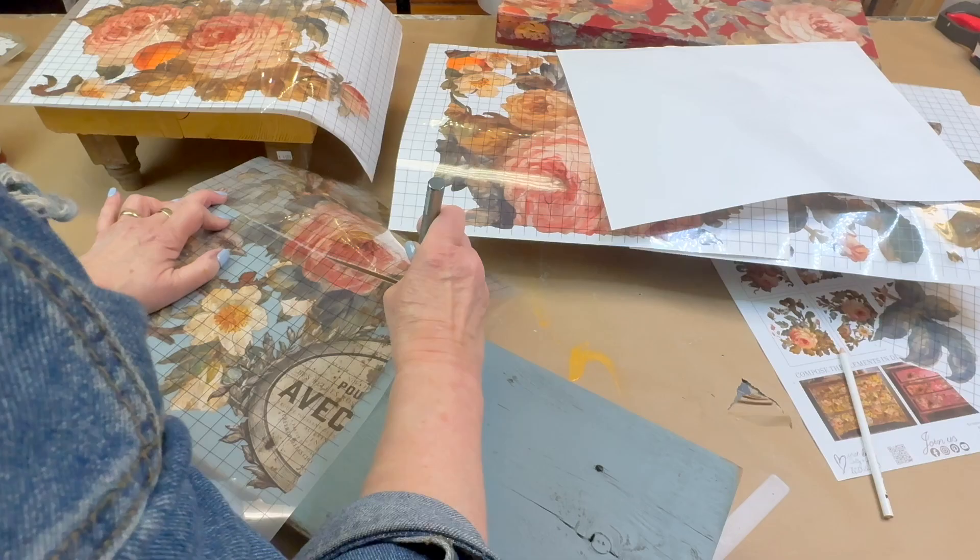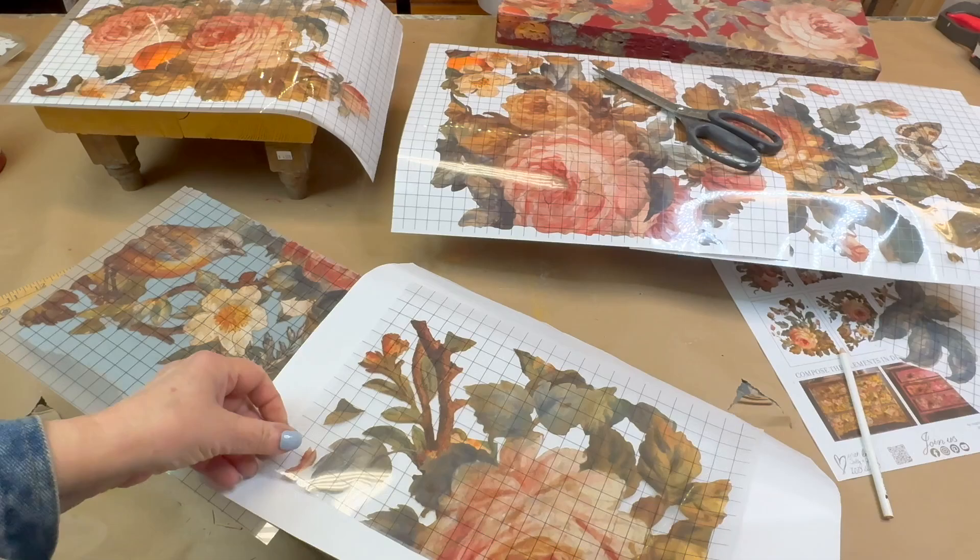You can see here where I'm trimming away the excess with an exacto knife right along the edge of the board.